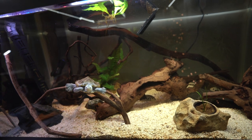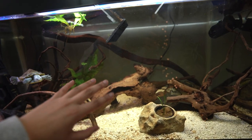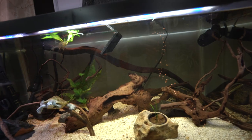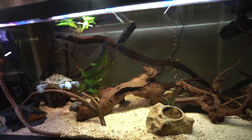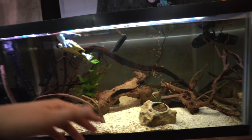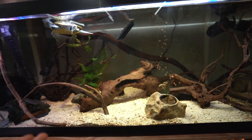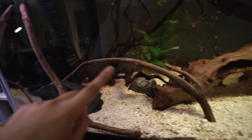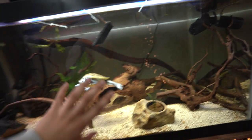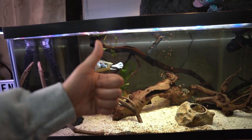All we have left to talk about is decorations. This can be a tricky one — some people go totally ham and spend hundreds of dollars. For me personally, I'd budget about $50, which would get you a couple pieces of wood or some fun plants. But if you have time, go take a hike near a body of fresh water and see if you can find some pieces to take home for free. These pieces of wood in the tank — including the big long one in the back — were actually collected from the wild this spring. Just make sure you sanitize anything you collect.